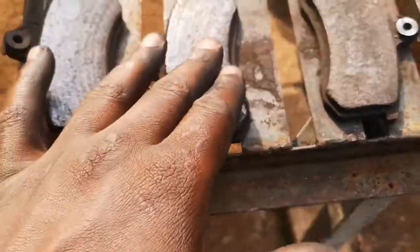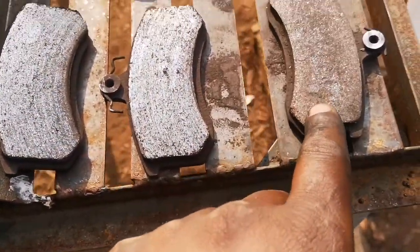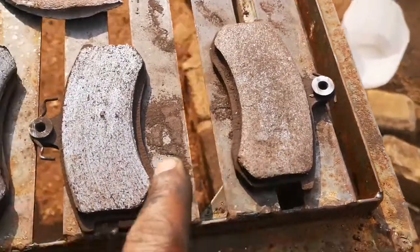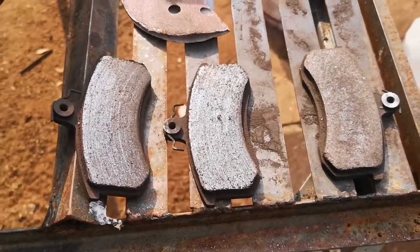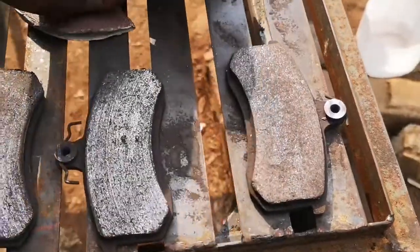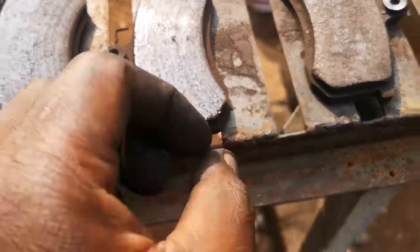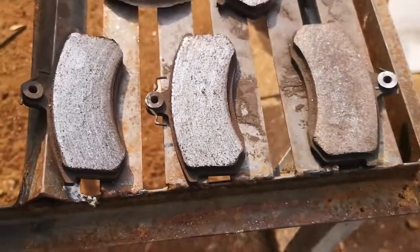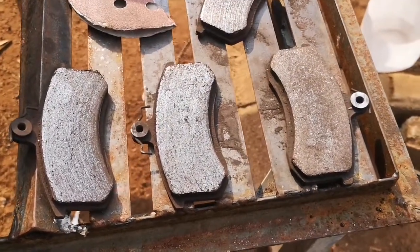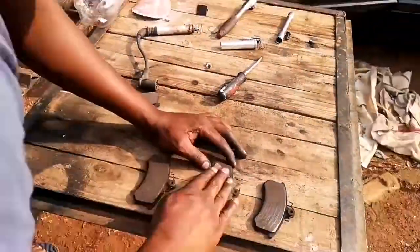It doesn't give you that nice brake feeling. I'm going to sand it a bit so it can look like this, then put them back and see what happens. Just a little trick guys - I've still got a bit of life left in these brake pads, so I want to use them fully to their maximum.